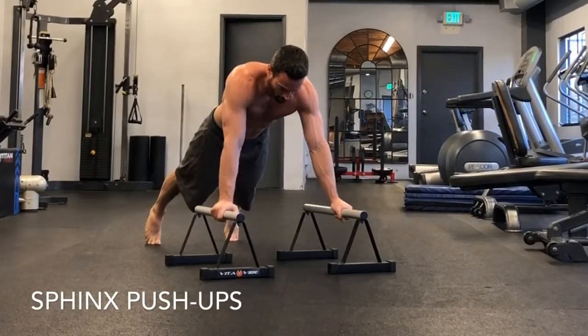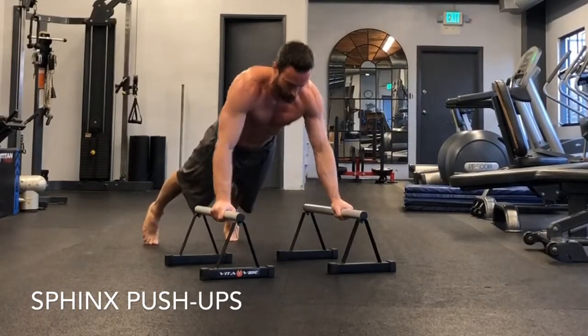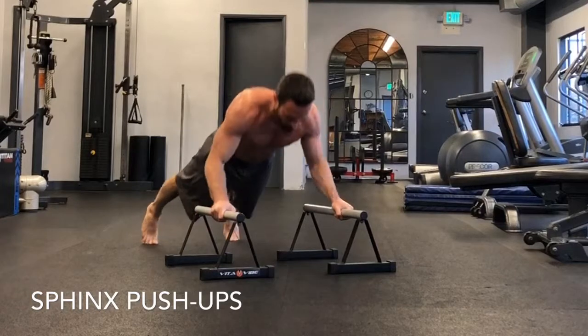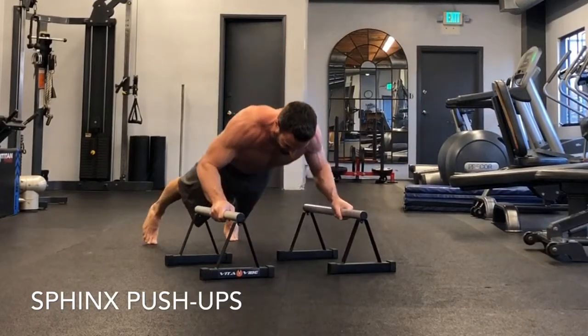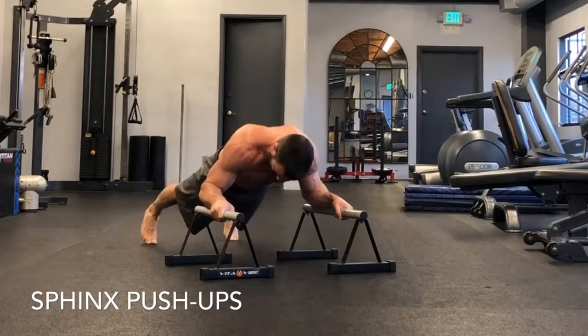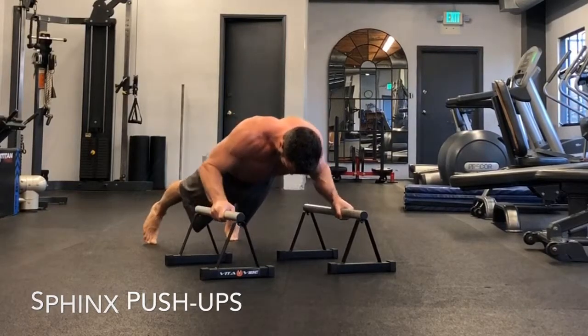Now sphinx push-ups. Basic push-up position, but here we're just doing a flexion and extension of the elbows — nothing's moving except the elbow joint. You're dropping the elbows straight down to the P-bars so the forearms are flat on the bars. The elbows shouldn't be flailing out; they should be parallel with the bars and kept in. Exhale as you push up.